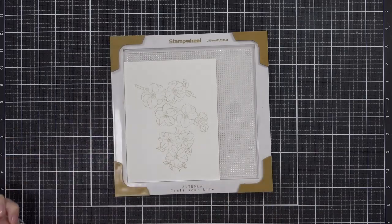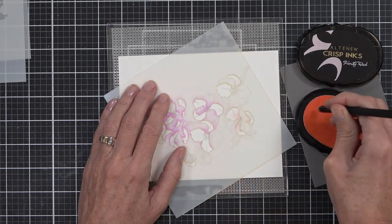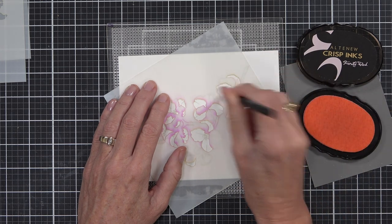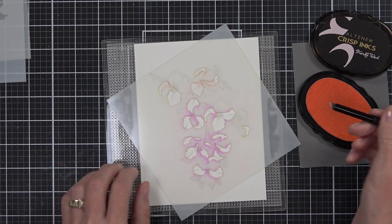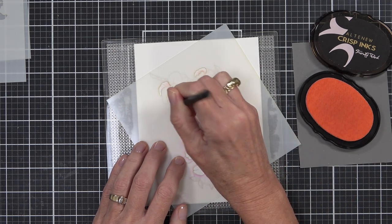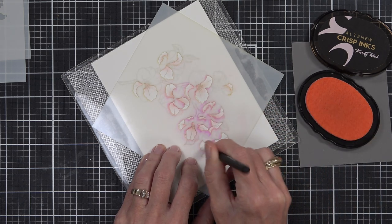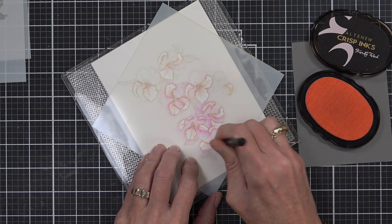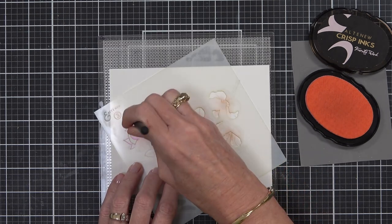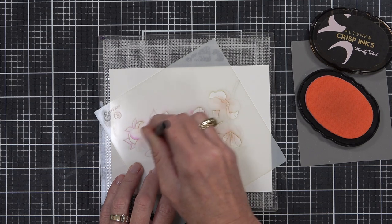I've stamped some stunning Sakura in Morning Frost, so this is going to be almost like a no-line coloring effect. I've got the coordinating stencils, which allow me to add color really quickly — the images are also in the center of the insert if you're not sure where to add color or what colors to use. I want a really subtle look, so I'm using the detail blending brushes and picking up some very pale Frosty Pink ink, working from the center of the petal to add depth and leaving it almost white on the edges.